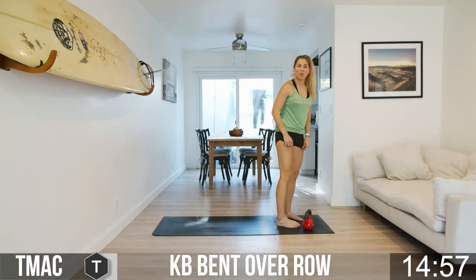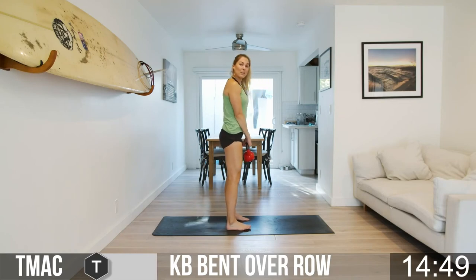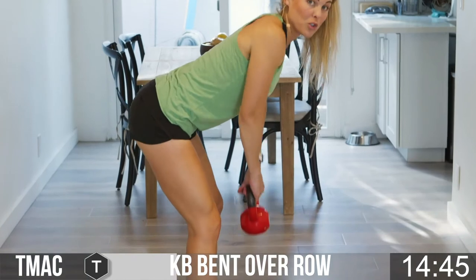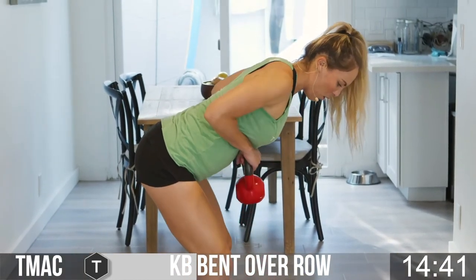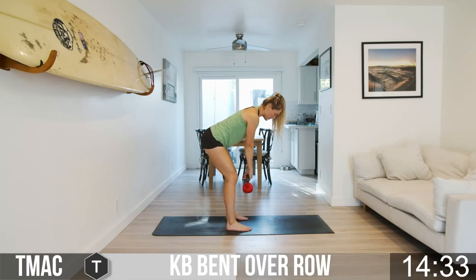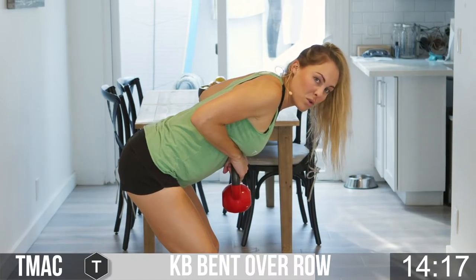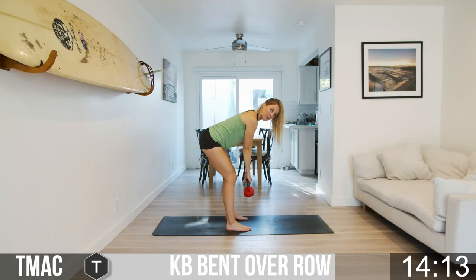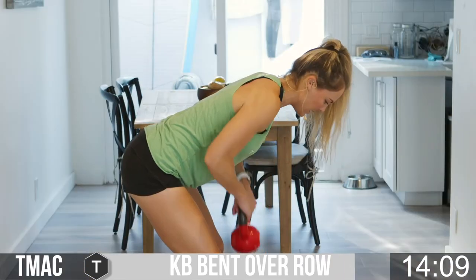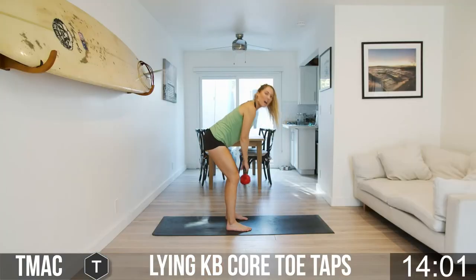Now we're going to do a kettlebell bent-over row with one bell. Just like the deadlifts — toes point forward, feet hip-width distance — hinge forward, shoulders rolled back, back flat, then pull the bell right underneath your chest. Pull straight up, squeeze between the shoulder blades, and release. Stay in this position throughout the entire exercise. You have 25 seconds to go — if you need a break, stand up, shake it out, then drop back in. Pick up the pace for the last 10 seconds — breathe, pull, pause, and release. Three, two, one — awesome work team!